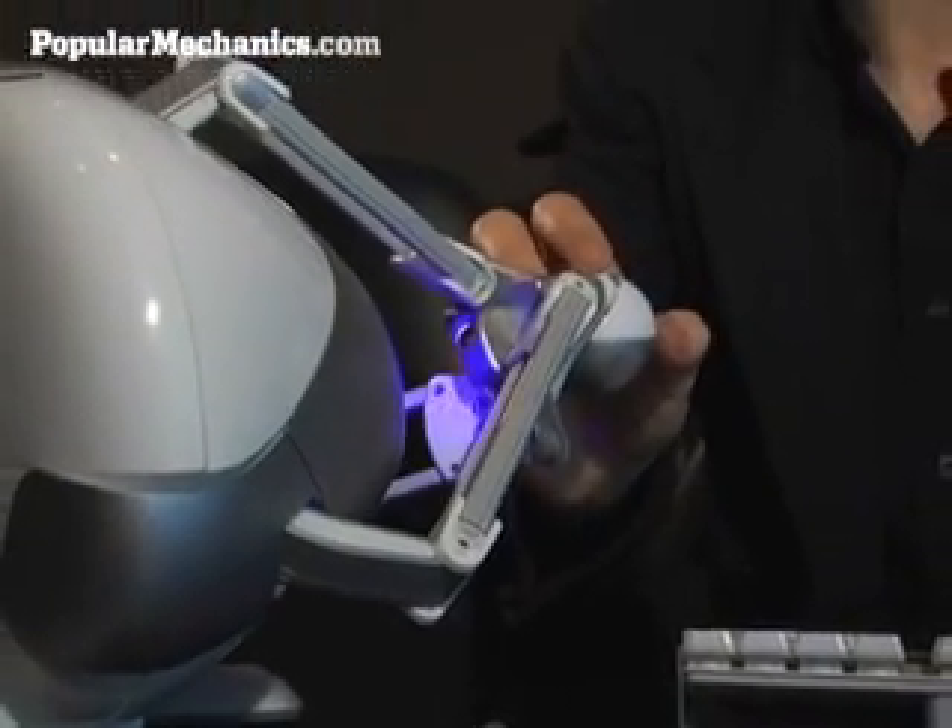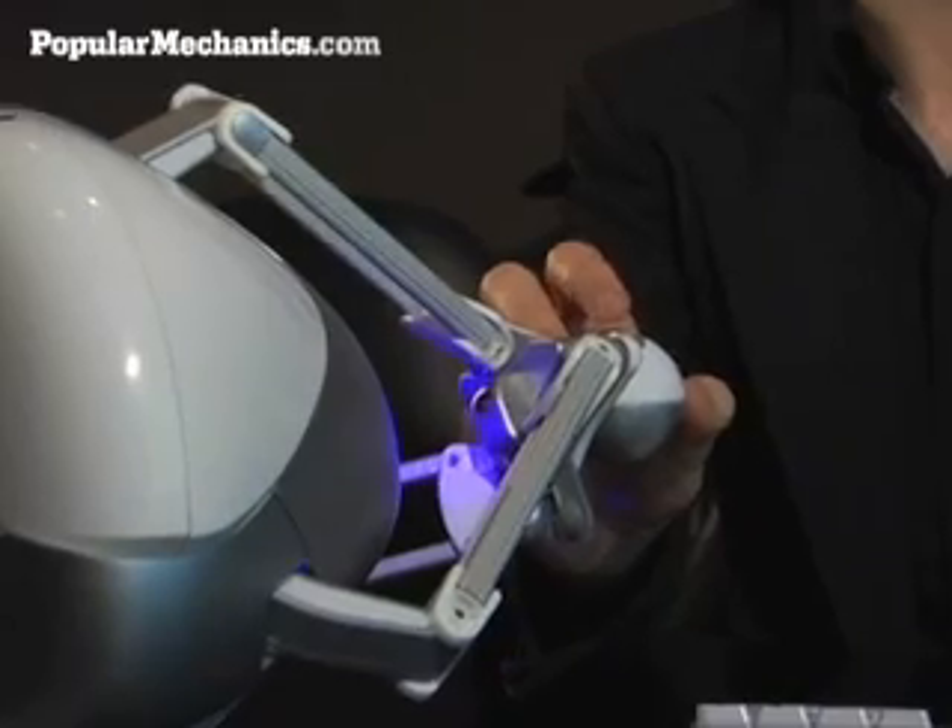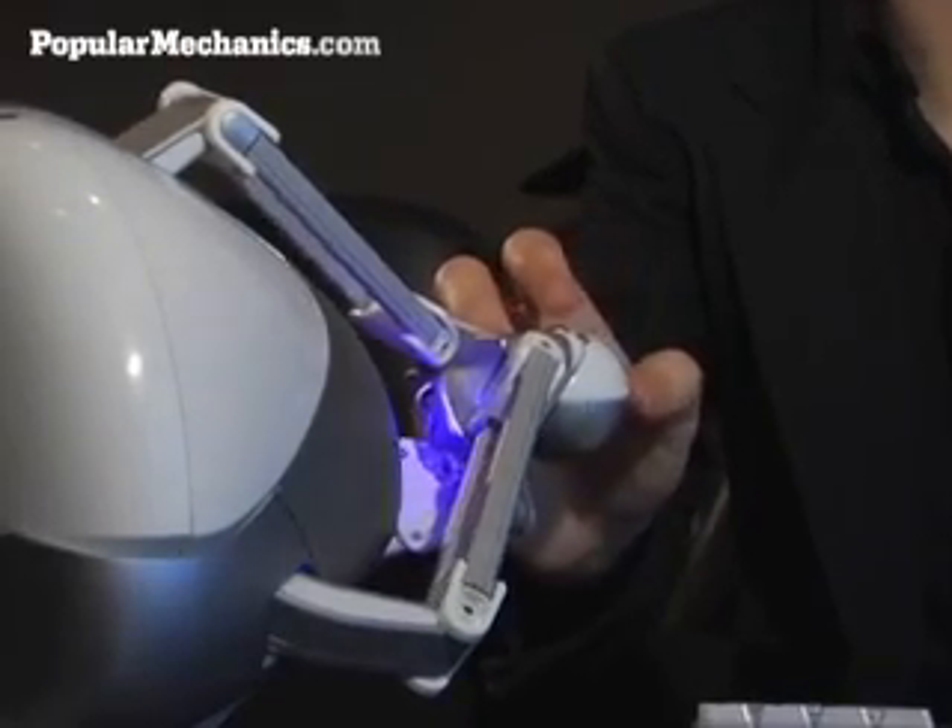That alone was more than enough to impress our gadget guru. "Man, it really does push you. That's cool."